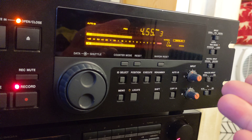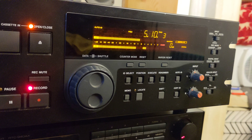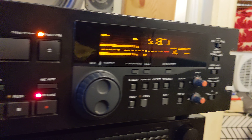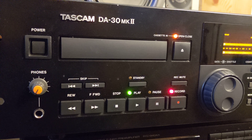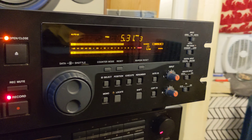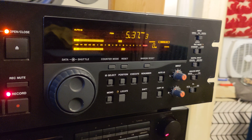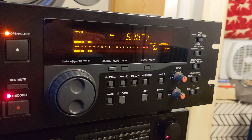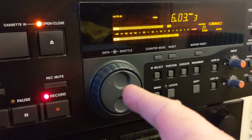You could record on your computer using plenty of audio interfaces like the Focusrite and connect to your computer to record in a digital format. But this unit uses digital cassette tapes — much smaller than regular cassette tapes. And it's not like you just want to play tapes sometimes; you want to do more with it.